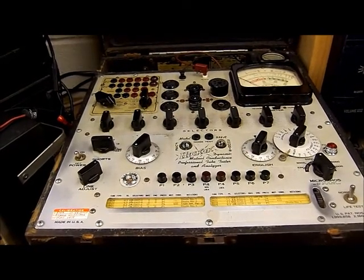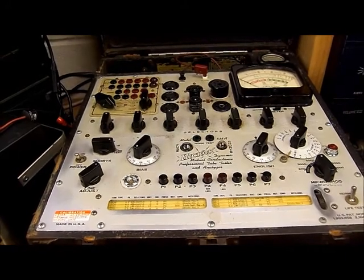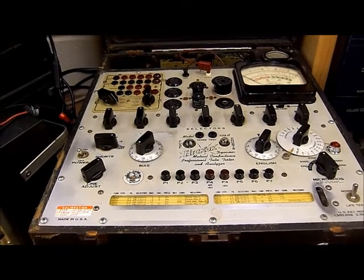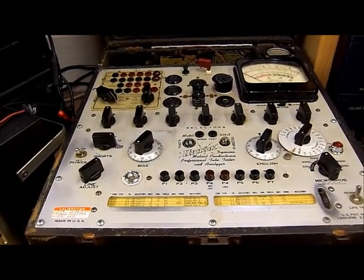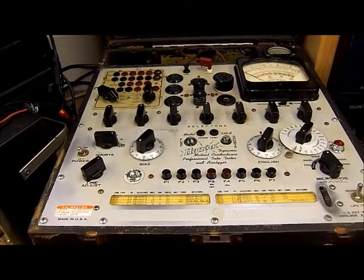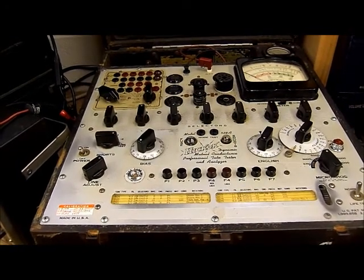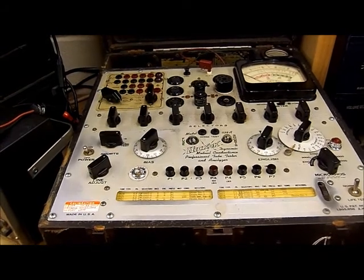There are three series: A, B, and C. I have always wanted one but have never been able to afford it or to justify it. A 539 in either of those series, restored, calibrated, in like-new condition, can bring up to $2,500. And if it has the accessory tester that goes with it, even more.